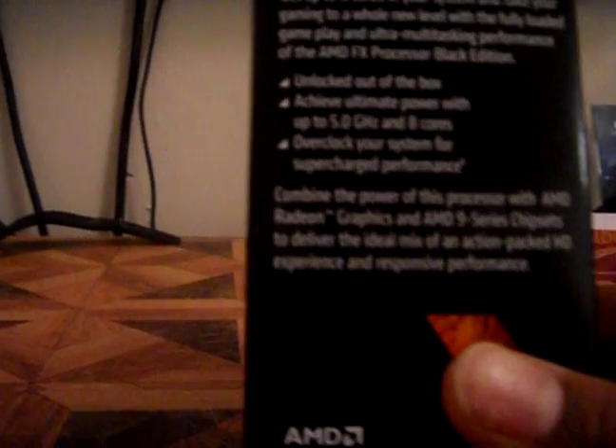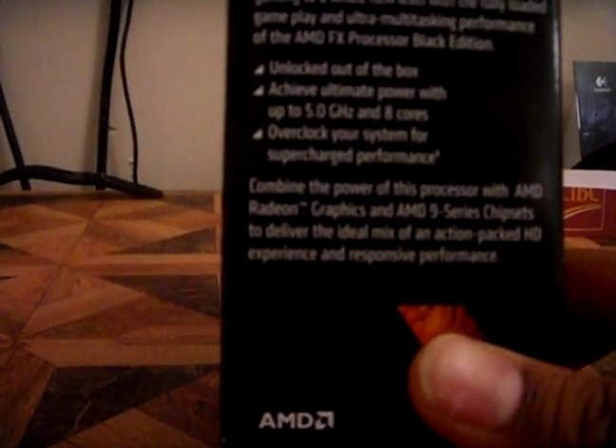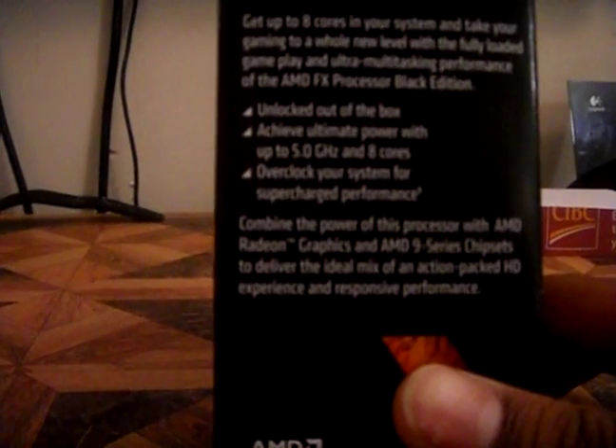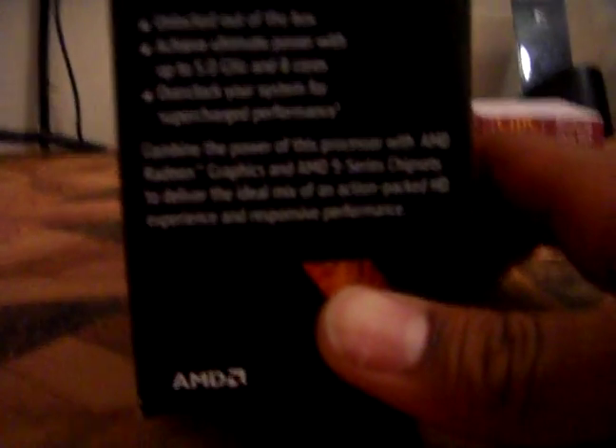It also says to combine the power of this processor with AMD Radeon graphics and AMD 900 series chipsets to deliver the ideal mix of an action-packed HD experience and responsive performance. So this is just recommending products — they're telling you what you should purchase to get good overall performance.